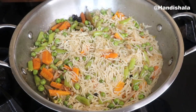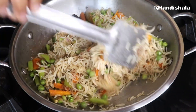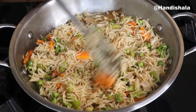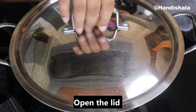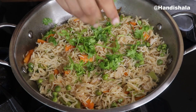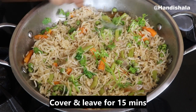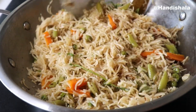We can cook the plate very carefully. We cook this for 5 minutes. We cook the vegetable pulao for 10 minutes.